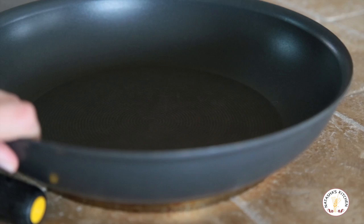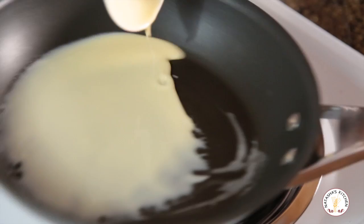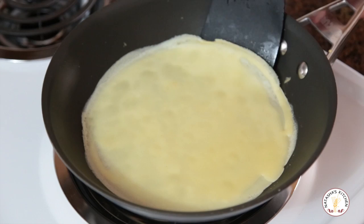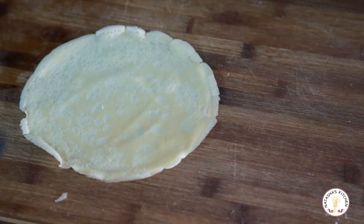Heat your non-stick skillet over medium heat and add just a small dab of butter. Let that melt and swirl it around the bottom to coat it. Then ladle your batter into the skillet, and as soon as you do that, make sure you swirl the pan right away. Once you can easily get under the edge, go ahead and flip it over, and just sauté for another 30 seconds or so. You can tell when it's done because it has a really nice golden top. Transfer it to a cutting board to cool, and don't stack them on top of each other while they're hot — let them cool down a little bit.